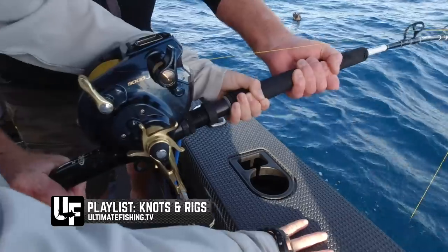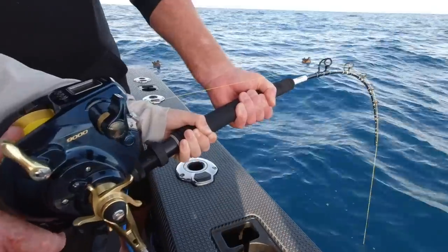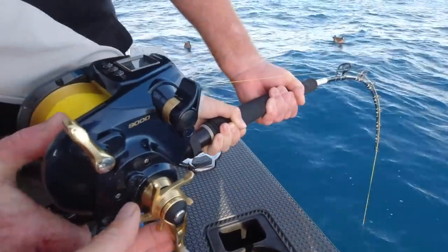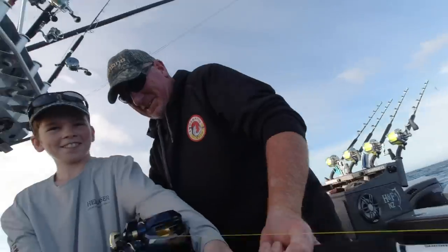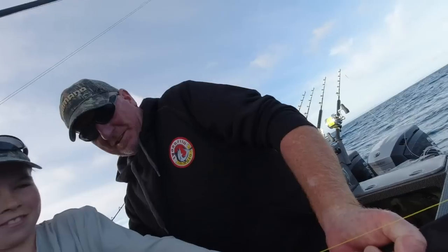Next bait down is the same — boom, got him! But this one is a biggie. That's a proper one, boys. Only a big bass will pull like this.